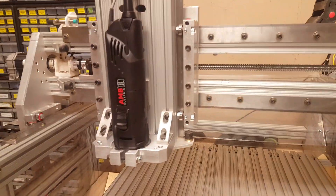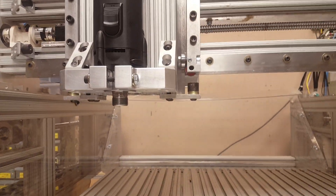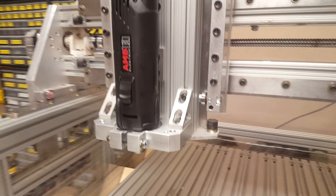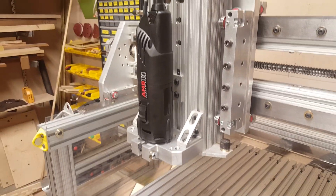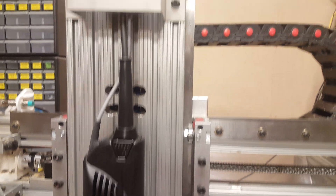I finally got my Crest spindle hooked up. I don't have a collet on it or a bit, but this is my new router mount and it comes up through here.